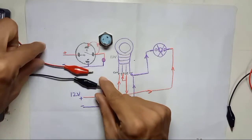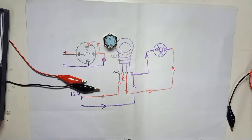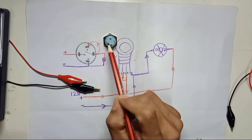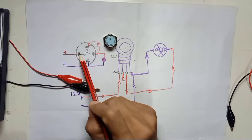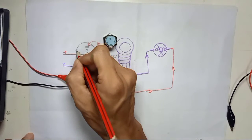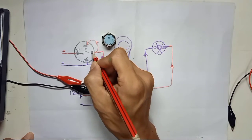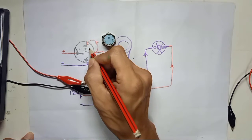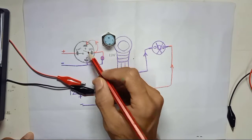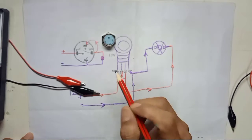Looking at the back of the switch closely, you will see the symbols on the pins. The pin with the straight-line symbol is the common pin, which is the input. The pin with the angled symbol is the normally open (NO) pin. On the other side, the pin marked with a plus is positive voltage, and the pin marked with minus is negative voltage — these supply power to the LED.